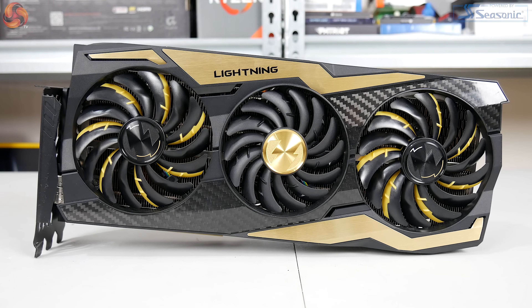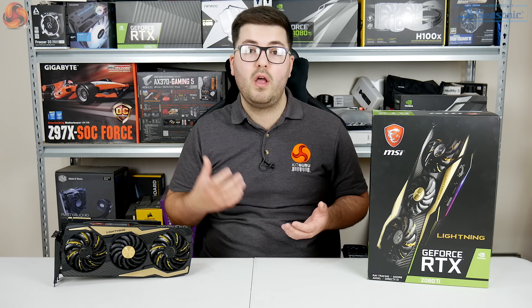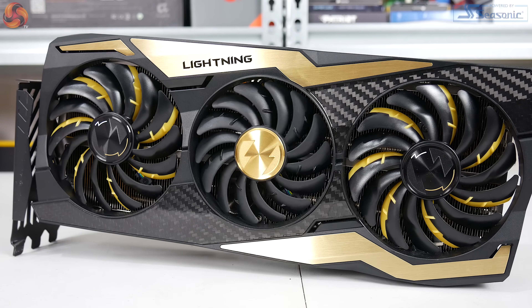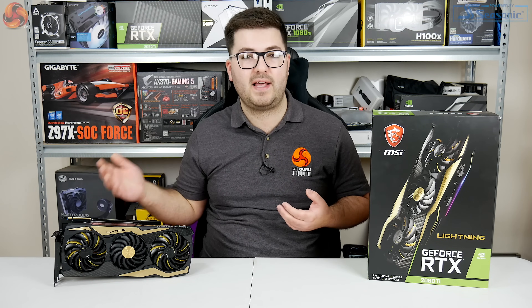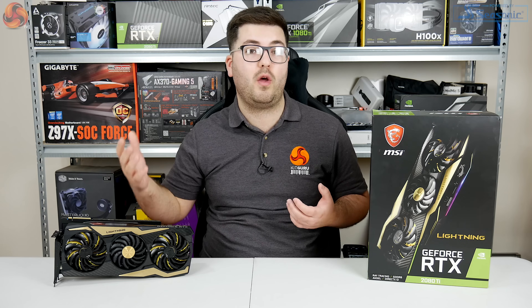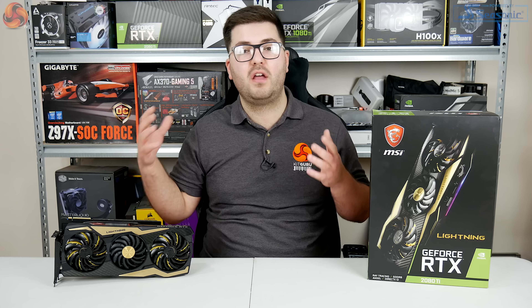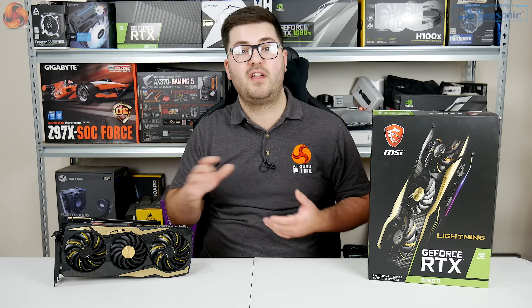We can also see the three fans on the front of the card. There are actually two different sizes: the central fan measures 90mm in diameter while the outer fans are 100mm. The fans themselves use MSI's Torx 3.0 design — the same updated design seen on all MSI flagship cards recently, including Gaming Z and Gaming X models. MSI describes these as dispersion fan blades, which should direct more air into the heatsink rather than letting it escape.